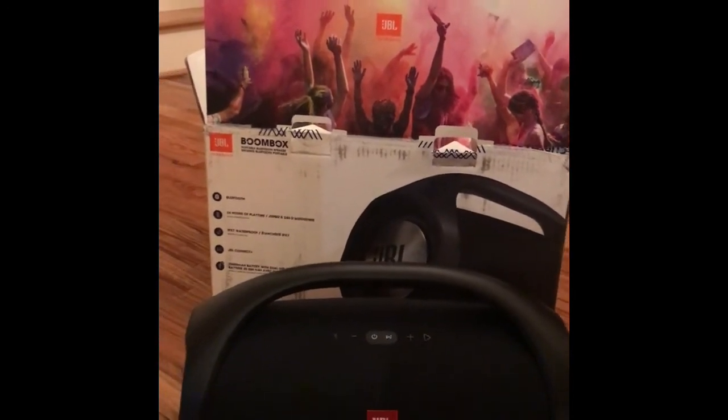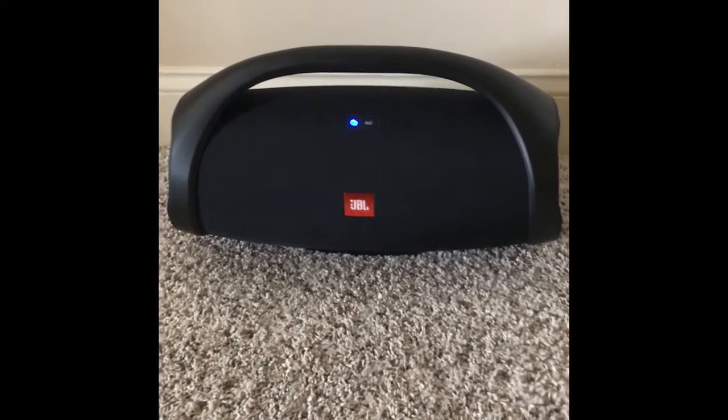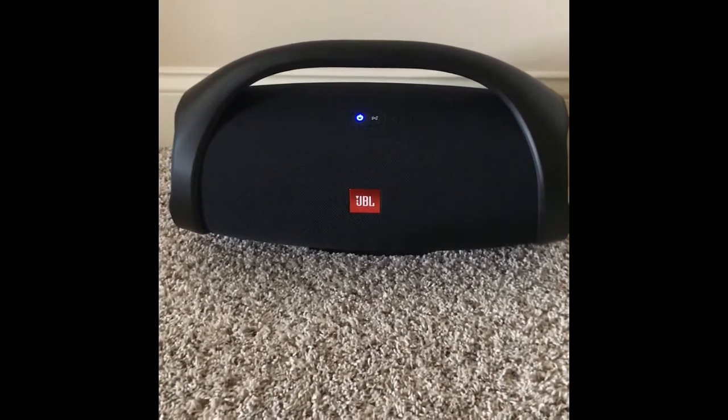Okay, part two — let's see how this thing sounds. I'll start with trying to pair it.